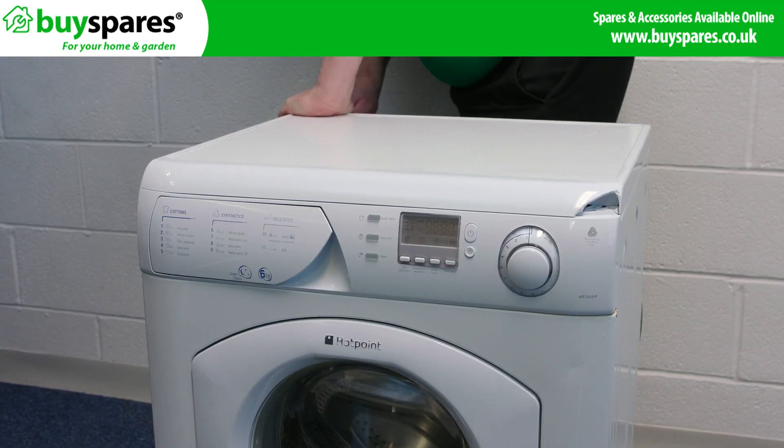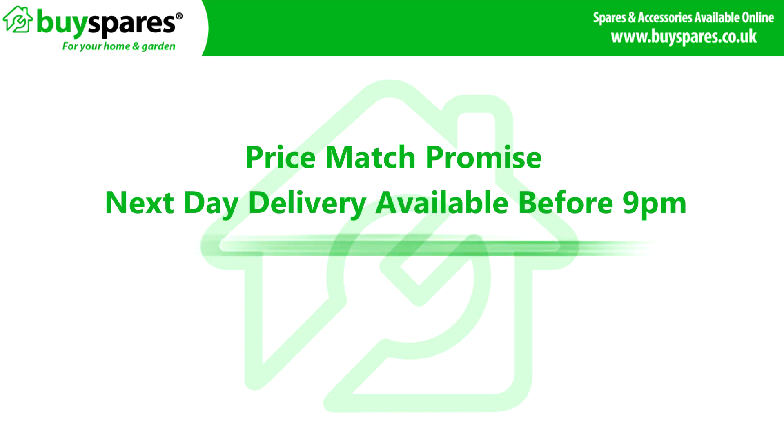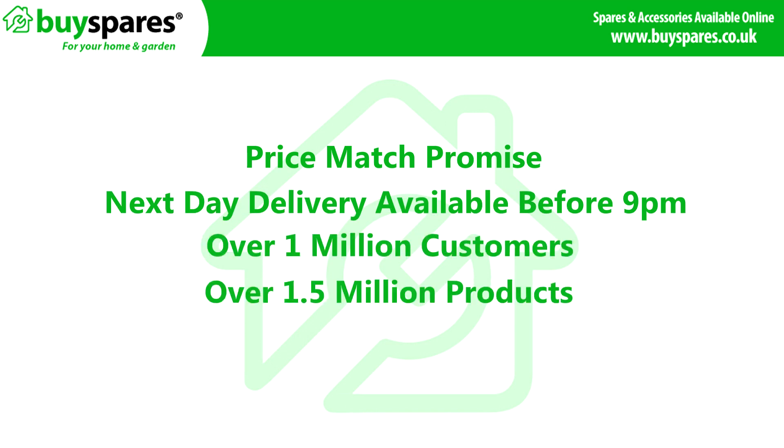And there we have it, one dispenser replaced on this Hotpoint washing machine. For all the spares you need, visit the BuySpares website.